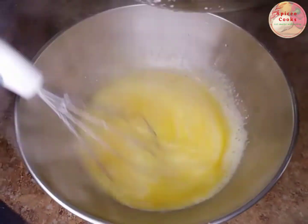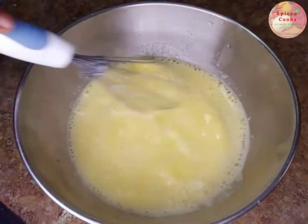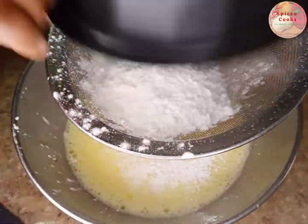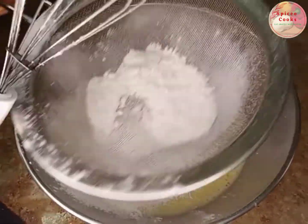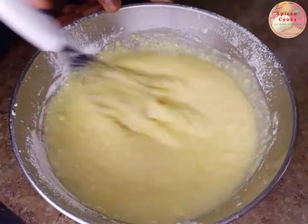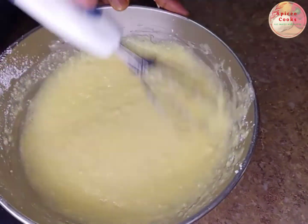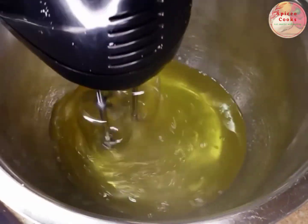Add your yogurt mix to the yolk and mix together thoroughly, then sift your flour. I'm using half cup flour — you can also combine it with some cornstarch. Mix together and clear the lumps.